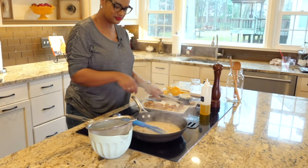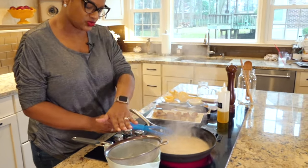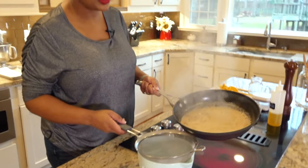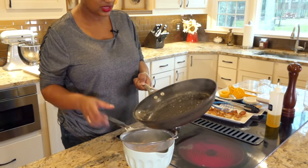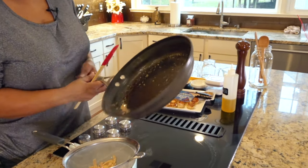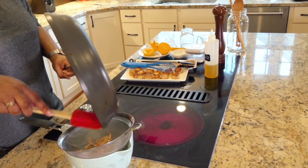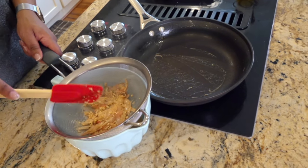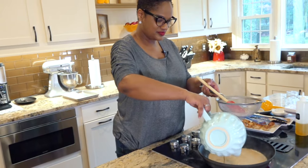We are going to pour this into the bowl here through the sieve, letting all the goodies get caught. Make sure you've gotten all your bits out because you're trying to get it smooth. Push it through. These bits you can discard — they have done their job flavoring our sauce. We still have a few little thyme pieces in it. Back on the heat it goes.